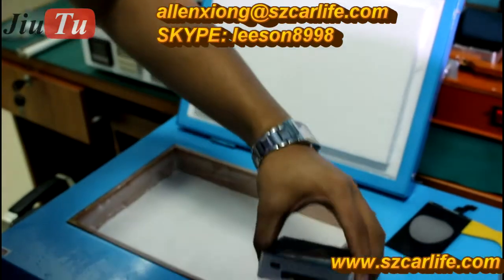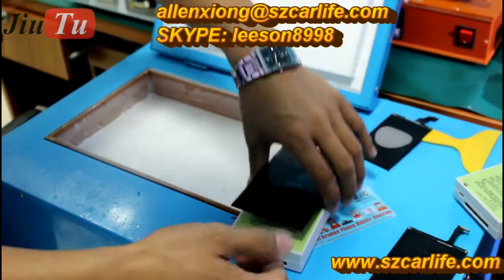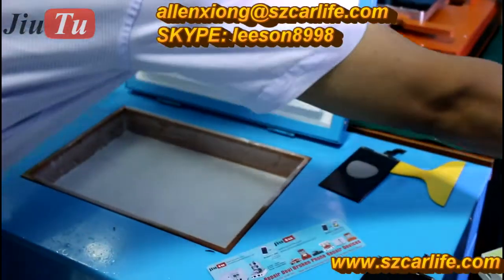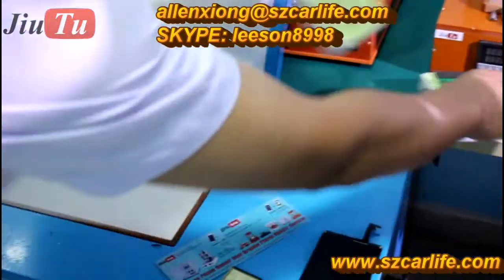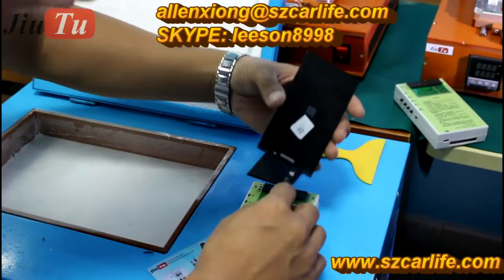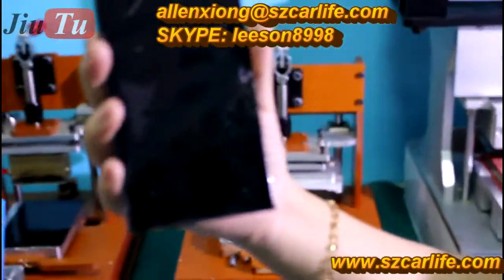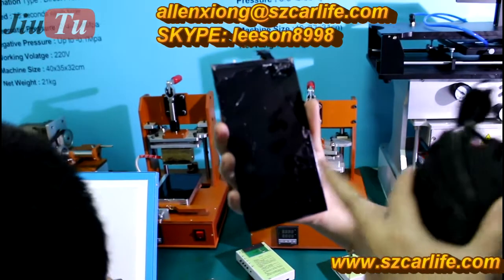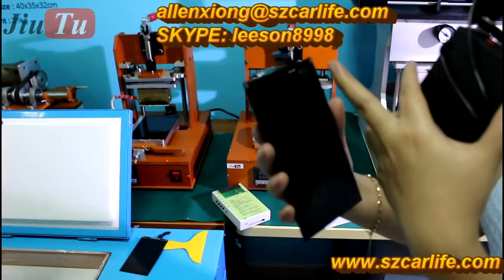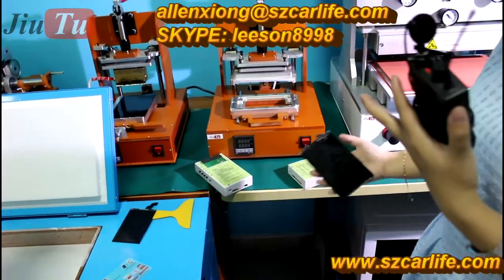You can see that after separation by this freeze machine, the only thing you need to do is clean the rest of the glue and then put a new glass on it. There is no need to change the polarizer film and no need to use the anti-static glue, which will save much of your time.